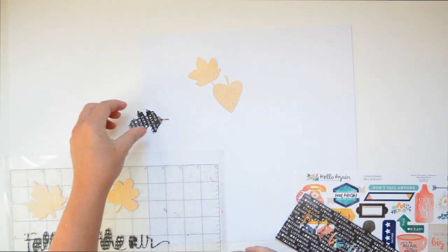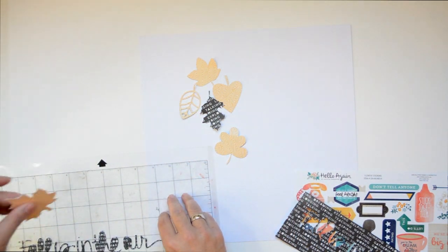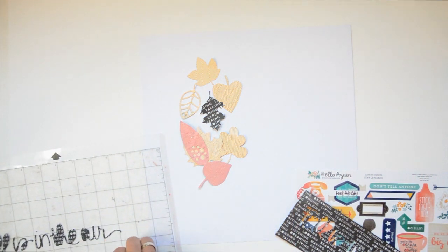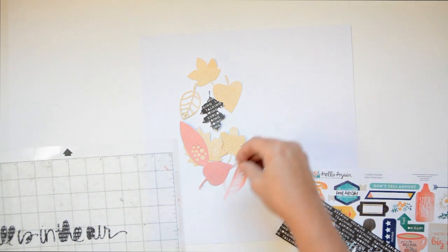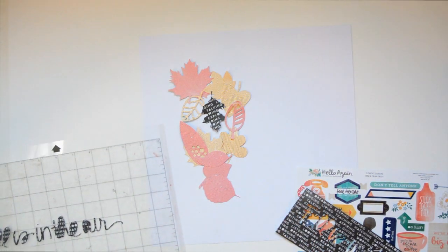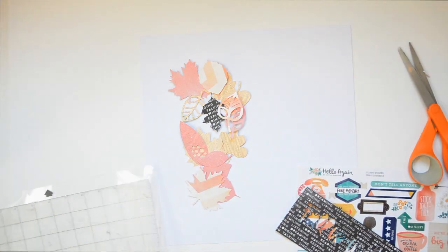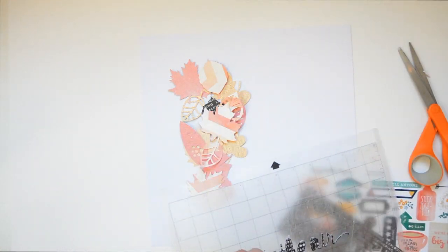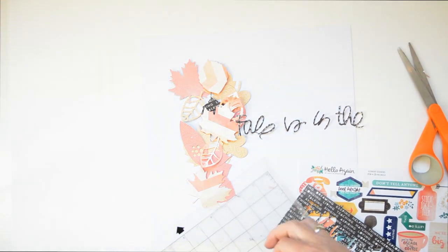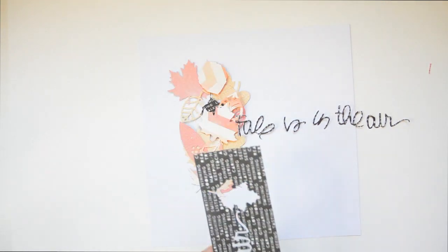I have the same leaves in different colors using Silhouette cut files, just from the Silhouette store — search for 'leaves' or 'autumn leaves' and you'll find them. Using paper to make embellishments is one of my favorite things to do, and with the Silhouette Cameo or the die-cut systems so readily available, making embellishments with papers is really easy. It saves you time and money, so I just love to do it.